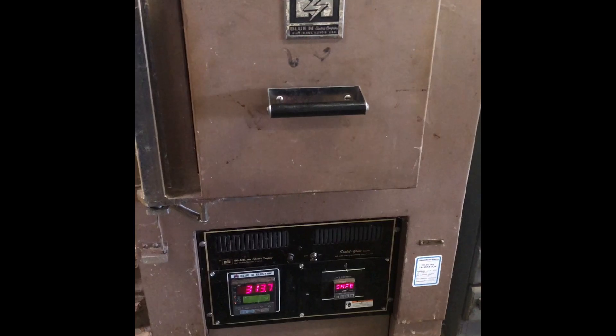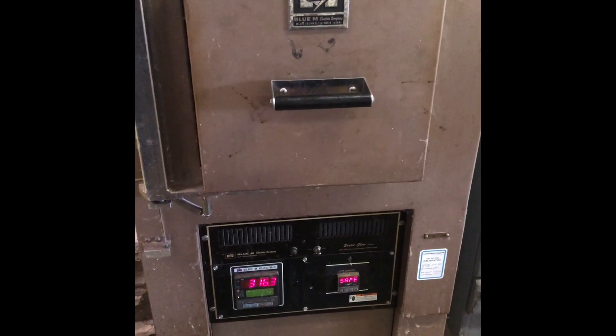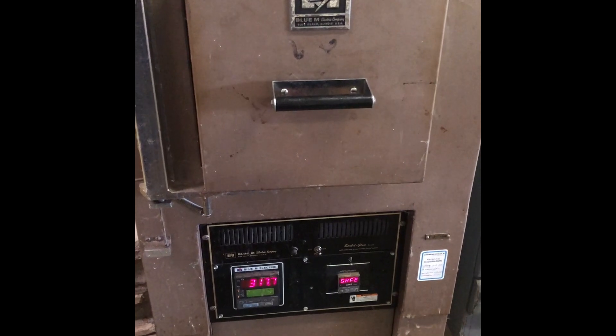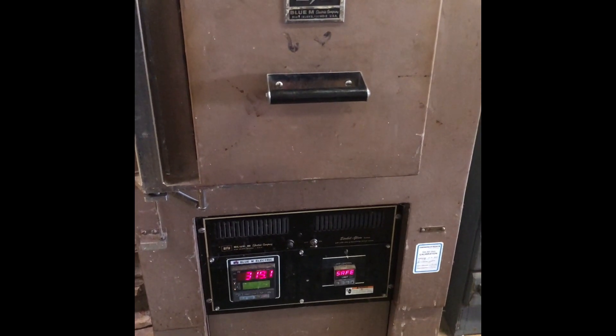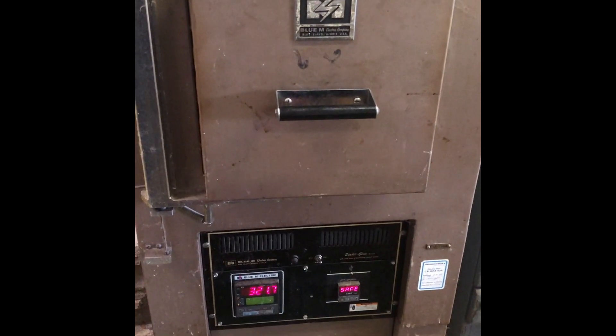We'll let it get up to temperature and then look at it in about an hour to see if we've got it up to 550 and what the color looks like. After that we'll pull it out and drop it in some oil and see what the final results look like.